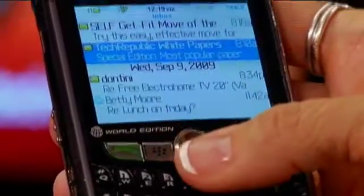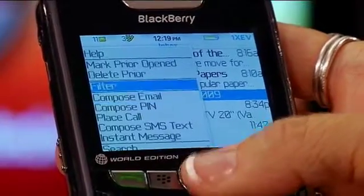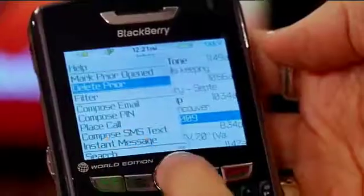Scroll down to that date and hit the menu. There's a 'Delete Prior' option. It'll only delete off your BlackBerry — it doesn't matter if you're on a BlackBerry Enterprise server or using forwarding of your email. It'll only delete off your BlackBerry. But make sure you want to do that. Delete Prior.